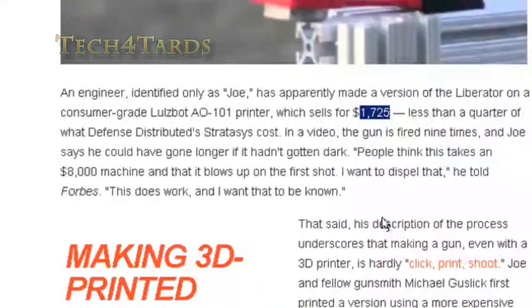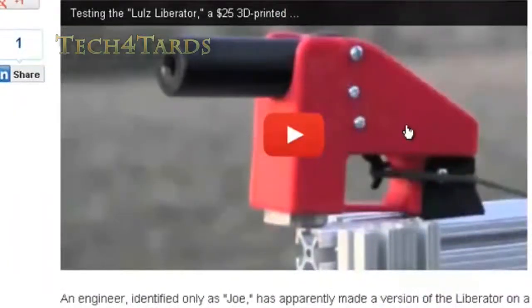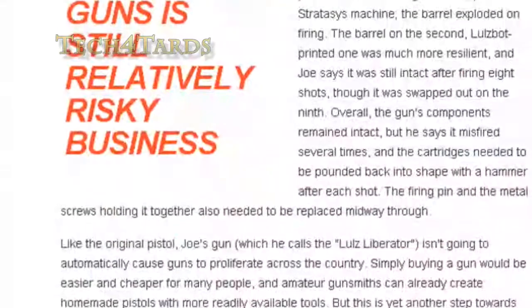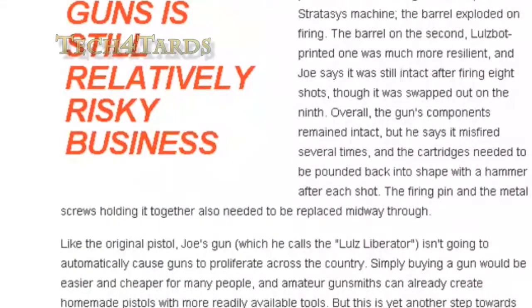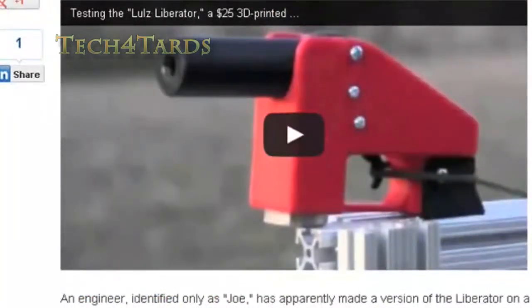The decent thing about this gun is that, even though you'd think a plastic gun would break in your hand or explode or melt, this guy fired nine shots and it still works. That's pretty amazing. And within a couple of months the cost went from $8,025 to $1,750. What's next? Next year I'm seriously predicting HP is going to come out with a printer for $25 — you just pay $200 for the plastic. The printer is $25 and you can print everything.